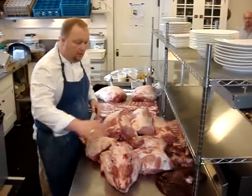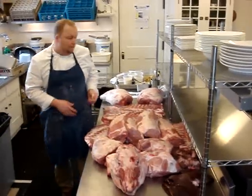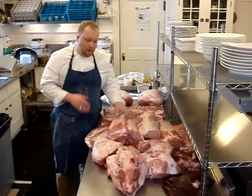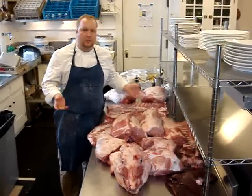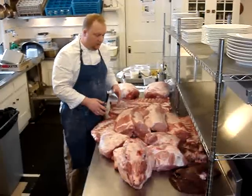So what we've got here is our Berkshire hog. You hear a lot of people talking about using local products, using sustainable products, but they haven't changed their menu in three years. This is an example of what we're doing — we're using the whole animal.